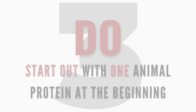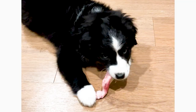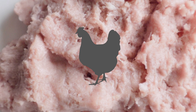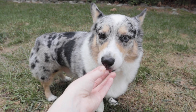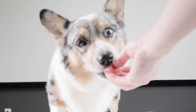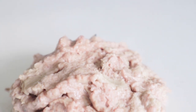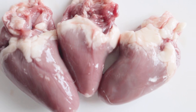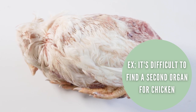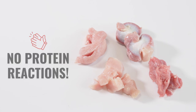Number three: do start out with one animal protein at the beginning. No matter the age, if you want to start your pet on a raw diet, it's best to begin with a single animal protein — often a white meat like chicken or turkey, which is easier on the system during the transition. This helps you pinpoint a food sensitivity or allergy if there is one. You could also start with a single protein commercial grind to make things easier. After a week or so, you can add in a second protein and so on, after concluding there were no reactions.